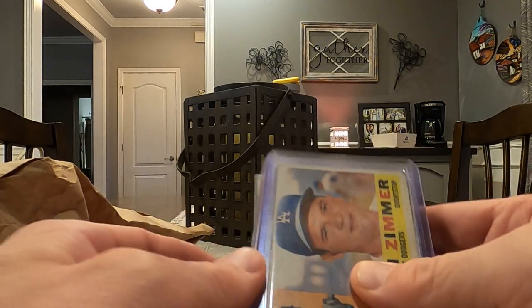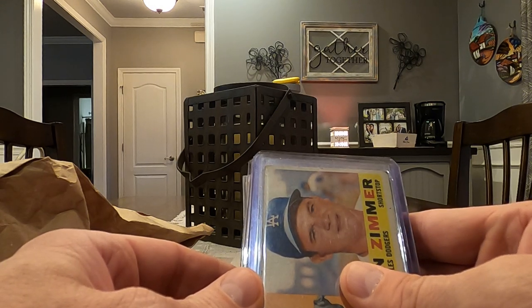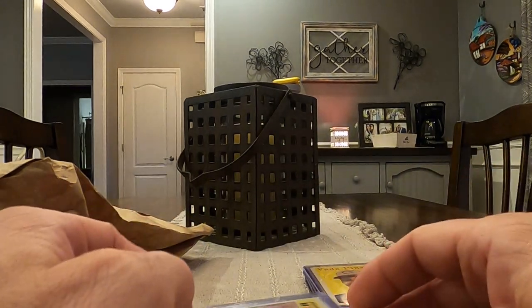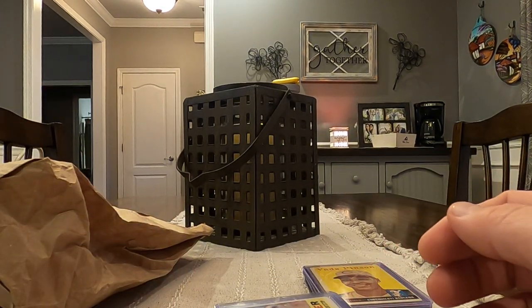Anyhow, what I'm going to do is take these cards off camera, put them in order, and then we're going to see about possibly doing a real quick video. Talk about how we're going to build the binder, and then maybe we'll do a time-lapse video of me putting it together. So you guys stay tuned.